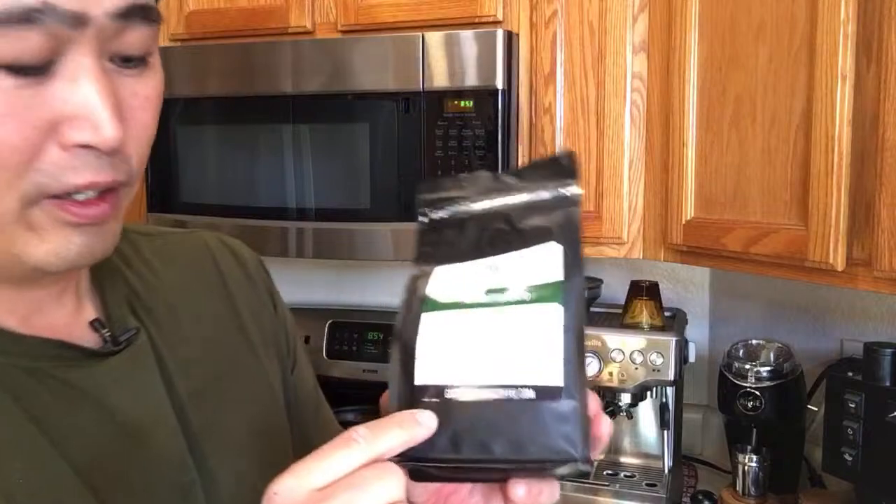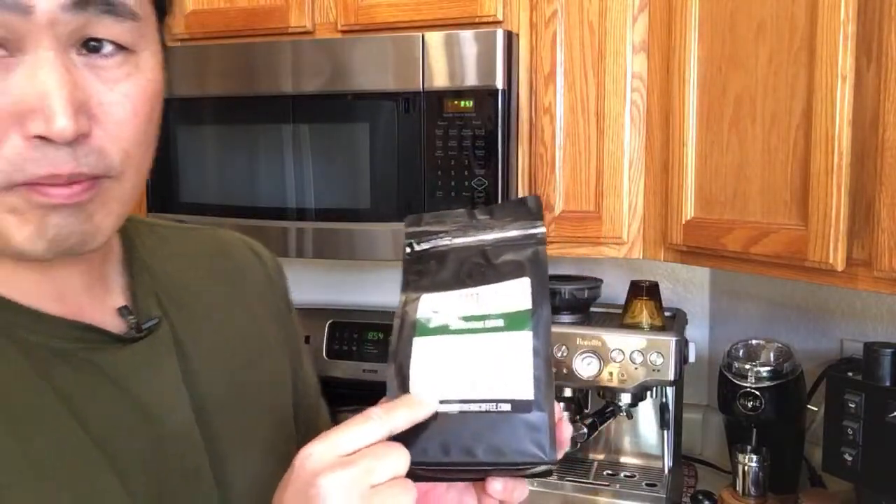A viewer asks about micro roasters that don't put a roasted date on bags. I did get one from Fire Creek Coffee Roaster out of Flagstaff and they didn't put the date on it. Most roasters do put the date on it — just make sure when you buy. As for grocery store beans, Peet's Coffee has a roasting date, but Starbucks only gives you a best-before date.